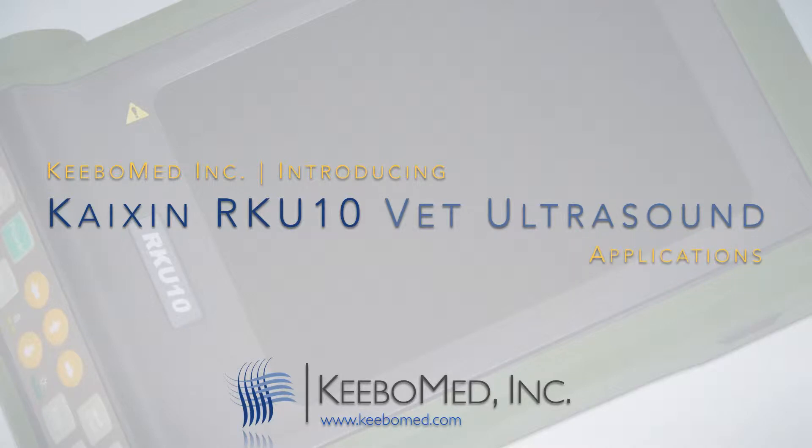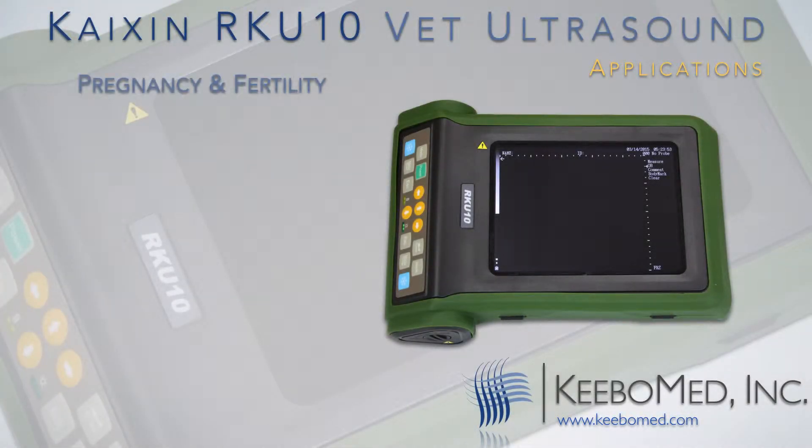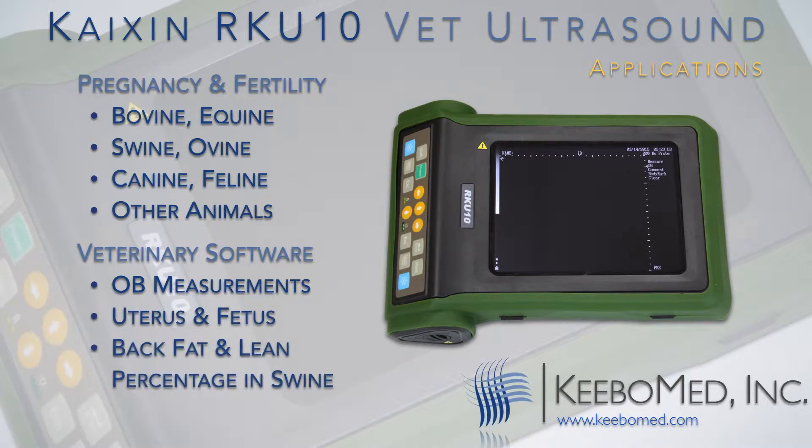The RK-U10 is designed for a number of different applications. It is widely used for diagnosing pregnancy and fertility in larger animals such as bovine and equine. However, it will also function well when examining swine, ovine, canine, feline, and other animals. The veterinary software package includes the ability to perform OB measurements, diagnose uterus and fetus conditions, and automatically calculate back fat and lean percentage in swine.